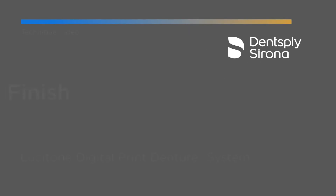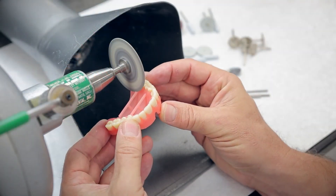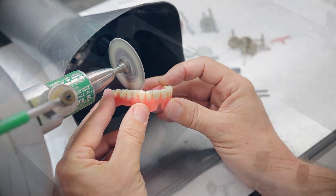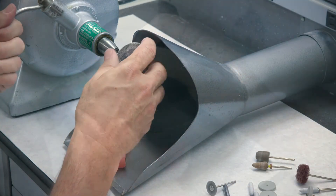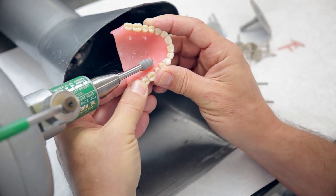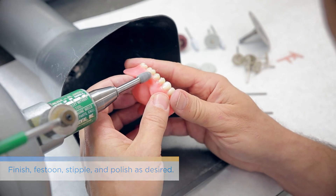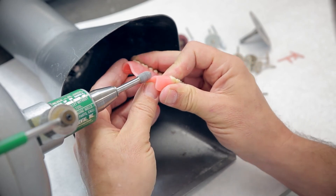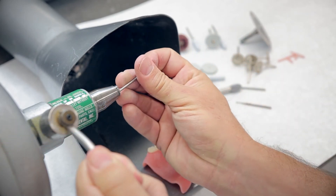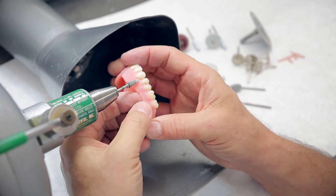Once the dentures are completed in the curing cycle, they're ready for finishing. The nice thing about the Lucitone Digital Print Denture System is that whatever you typically do from an analog perspective, you'll now do for finishing the digital denture. The first thing is removing the support tubes — regardless of what software you designed in, support tubes are always needed for printing to keep the integrity of the entire arch. Remove them at the lab bench and polish off the remaining sprue using a rounded carbide to keep it flush with the palate or lingual aspect of the lower denture. Avoid steam cleaning these, as an important note.